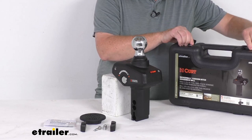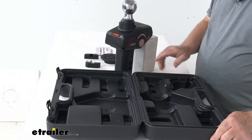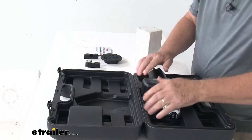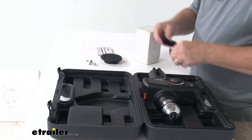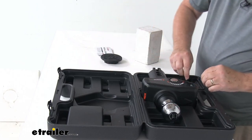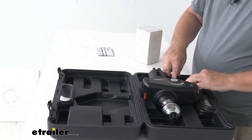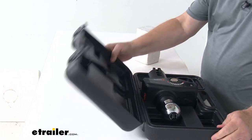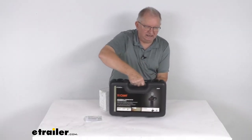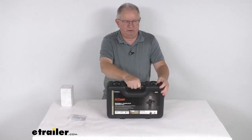Just to show you how this goes into your storage case — zooming in on the inside, you can see it's all formed for the different parts. You drop your rocker ball right in there, take your adapter and its bolts and put them in that opening, then take your rubber cover, flip it over, push it into place, and it'll lock everything in place. Close it up just like that, and you can see everything's kept all in one place and can be carried around wherever you need it.